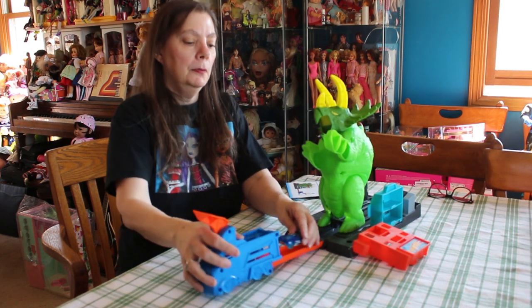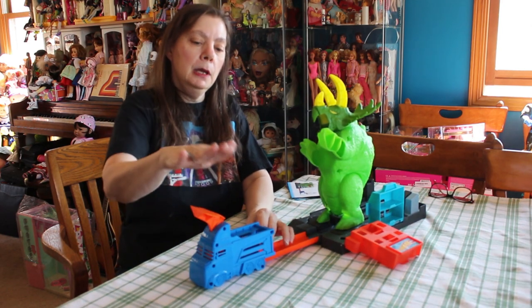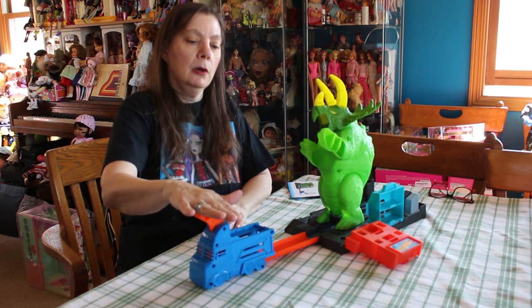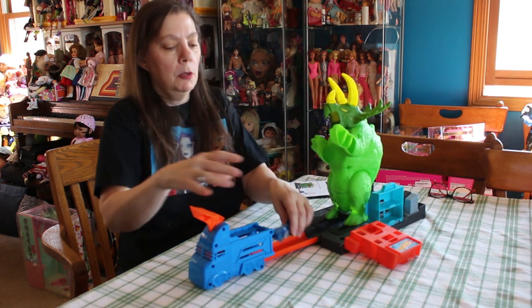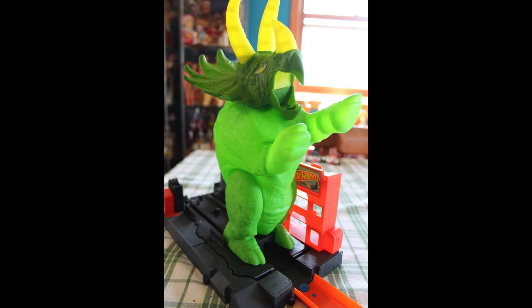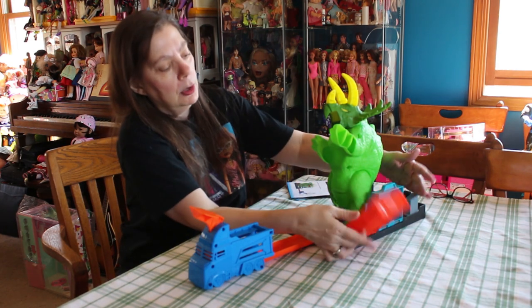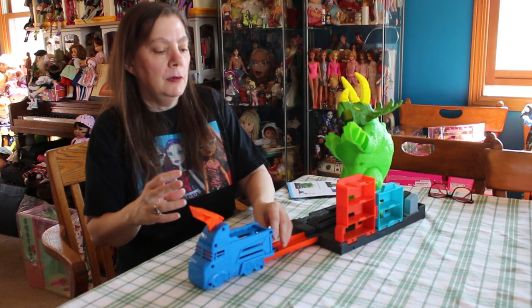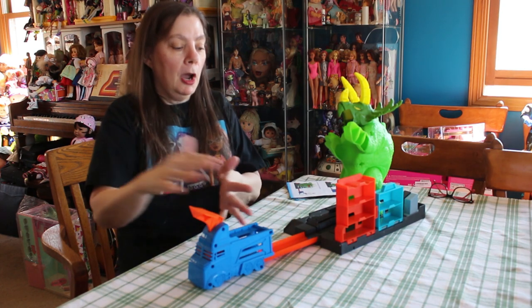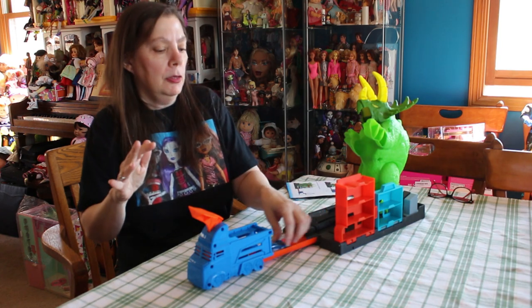You take your car, you put it in the launcher, and there's this big orange thing here. You're going to go and flick it, and you're going to move him. Well, you moved him a little bit. Now you can pretend he's roaring at you — he doesn't make any noise. We're going to try it again, try to get him away from our town. We moved him a little bit more. We've got to get him out of here. So if I had more cars, I could just keep piling them up. I moved him pretty good there.